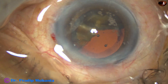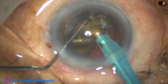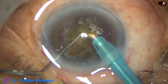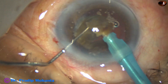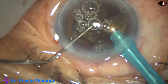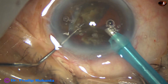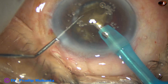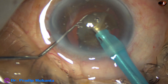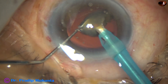Again I go in and start emulsifying the piece which is towards 6:30 o'clock. All the pieces are emulsified at the center of the anterior chamber, just in the iris plane or in the upper part of the capsular bag. Never is ultrasonic energy applied near the cornea. No ultrasonic energy is applied in the aqueous — ultrasonic energy is used only when the tip is occluded.